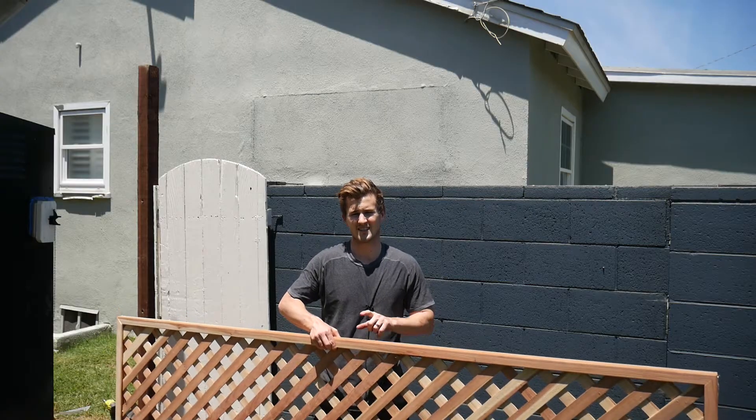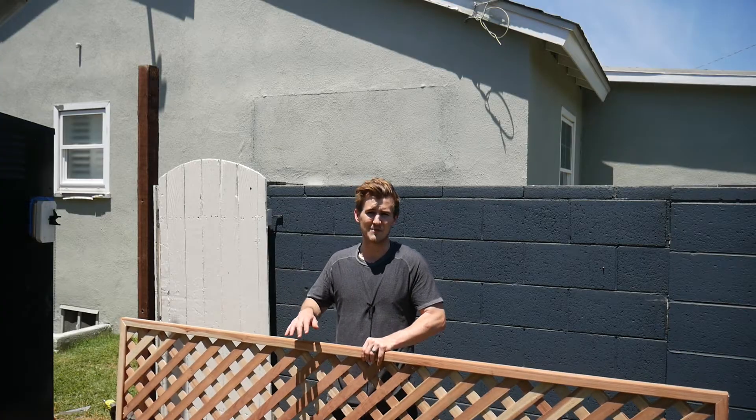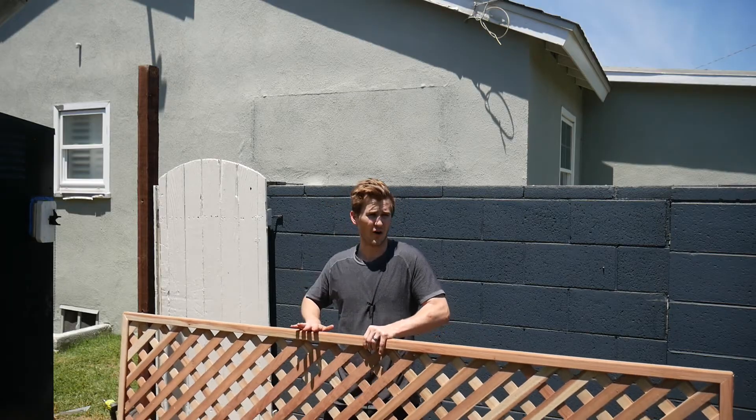These are two-foot by four-foot redwood lattices. I got them at Home Depot but you can get them at Lowe's or any big box store. They're about 35 bucks a piece, and I looked into it — it's a lot cheaper to just buy these than to try to build something like this on your own.